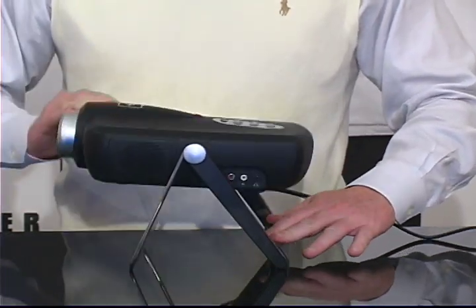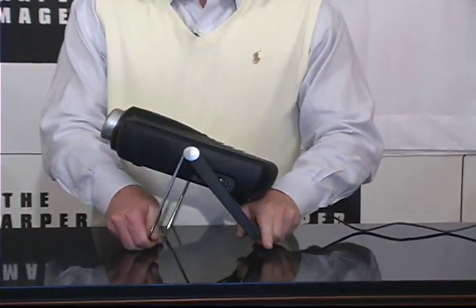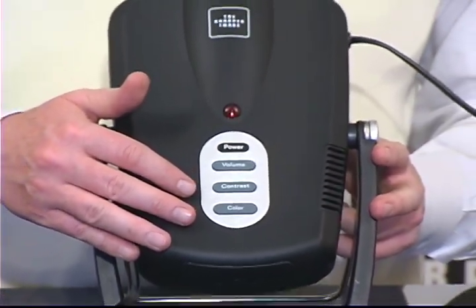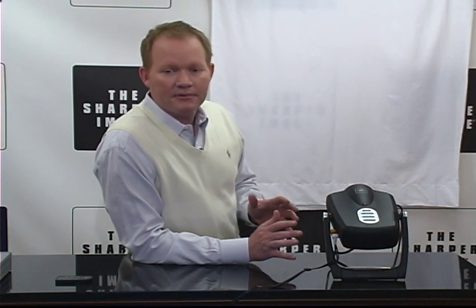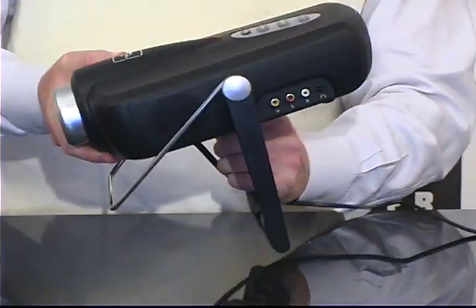It's got a pivoting stand and carrying handle for easy adjustment. Built-in stereo sound with adjustable volume, contrast, and color controls. Illuminated buttons on the control panel and manual focus lens. The projection distance is up to 6 feet. It also includes a standard 6-watt, 12-volt halogen bulb, an AV cable, and an AC adapter.